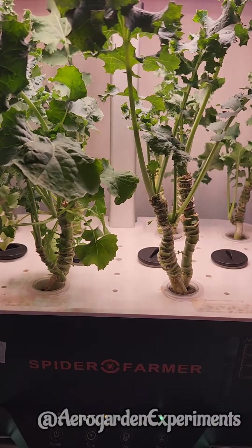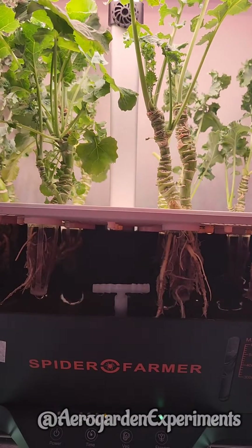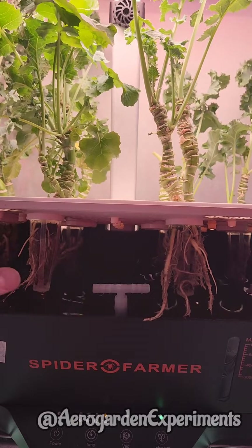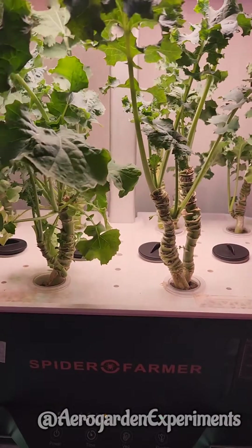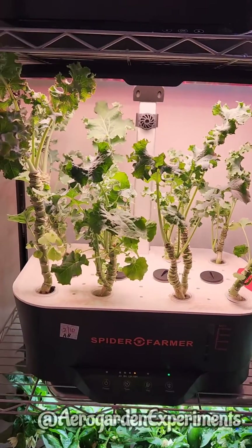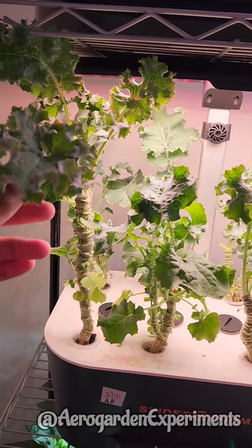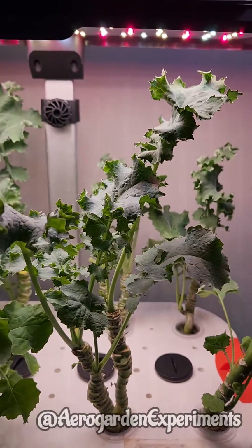Now let's check the root system. I don't see any development of new roots, but they are looking fine. I am sure these plants are going to do fine. So I can confidently clean the kale garden and in the process remove a bunch of roots. The plants are totally fine with that. Thank you.